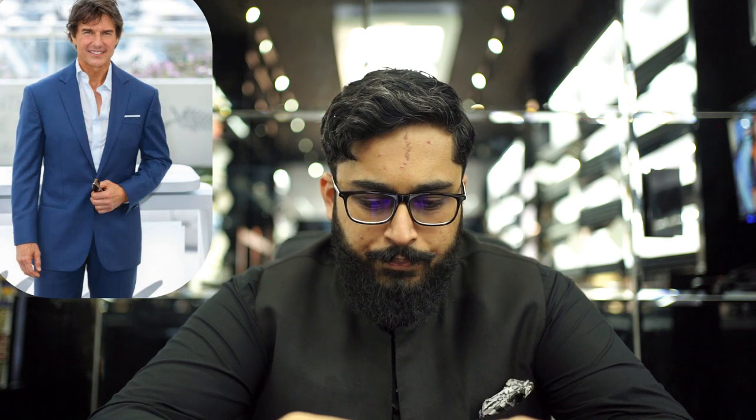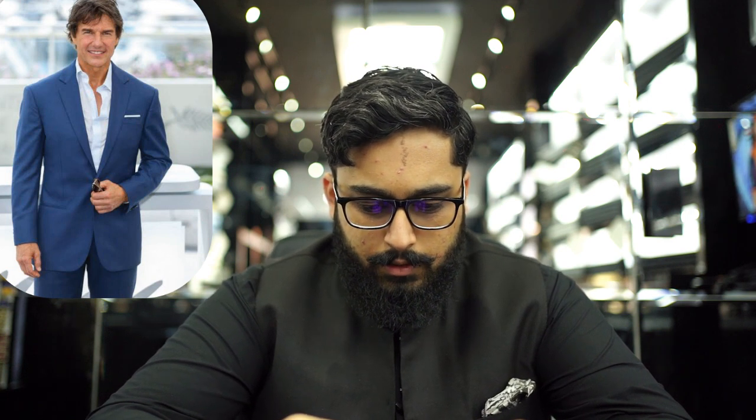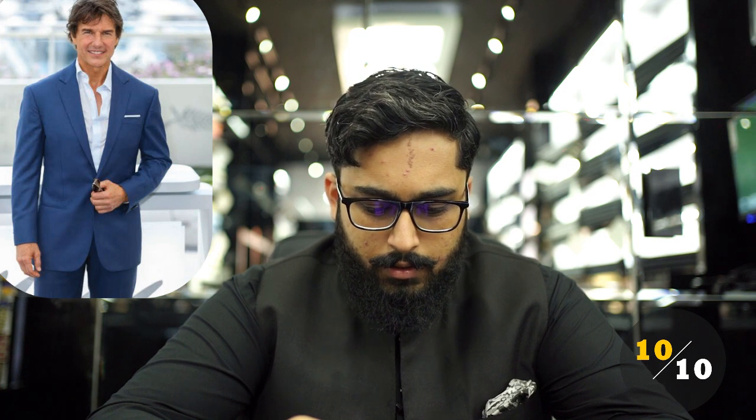This first suit is perfect — I love this. Tom Cruise has a shoulder drop, and the craftsmanship is just perfect. The shirt just goes along with it perfectly. I love this. This is a 10 on 10 for Tom Cruise. Amazing — this is a 10 on 10.